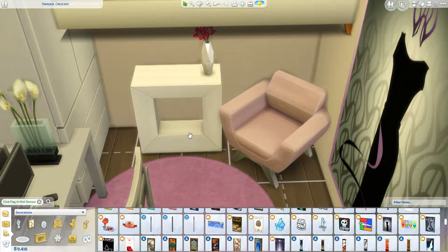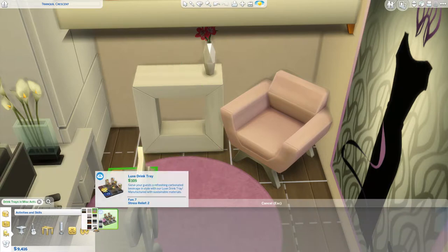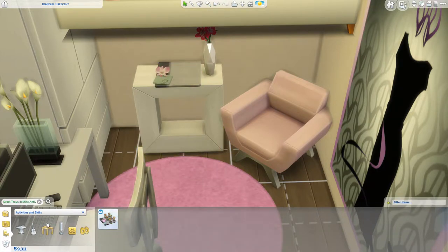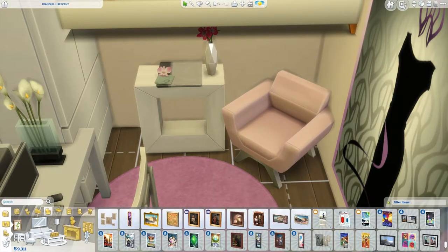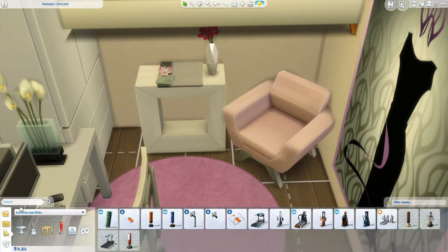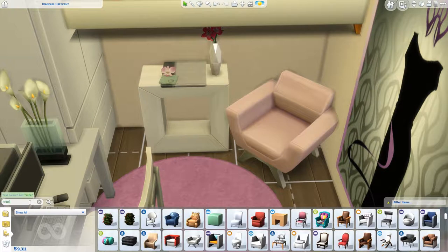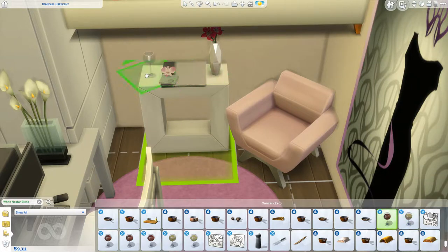She's super glamorous. A lot of this stuff does come from City Living and also from — Vintage Glamour. The flower pot there is from Vintage Glamour. At first I was going to use a little drinks tray from Spa Day, but then I came up with the idea to use the debug menu and put some wine glasses and things around.